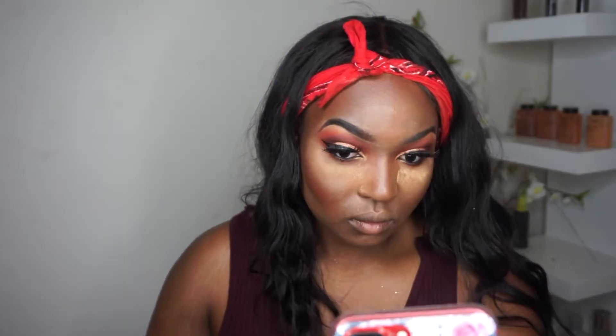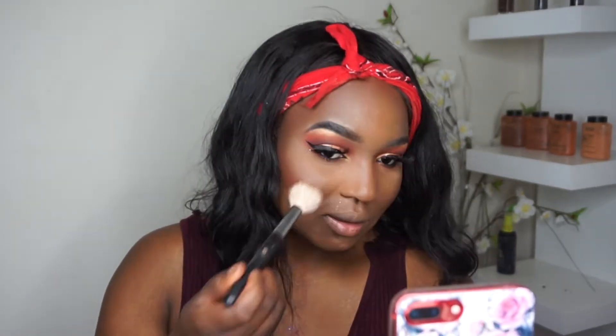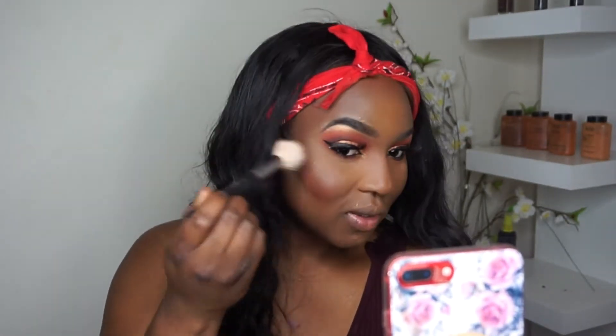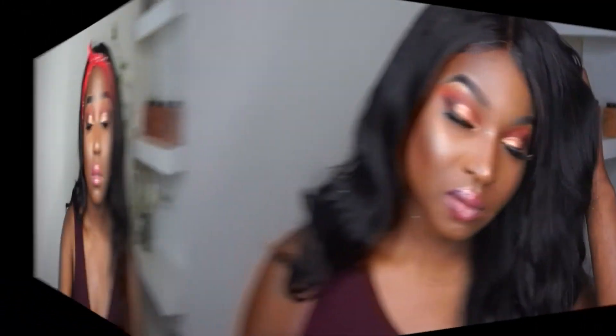I'm just going to brush the excess powder off my face. I went in off-camera and added more powder to fix everything. Now I'm going with this blush from Longcome — you can't really see it, which is one thing I like about it. Next, I'm spraying my face before putting on highlight. If you don't know why I do this, check out my foundation video. I'm spreading highlight on my nose and forehead, then I went off-camera to put on lipstick, and now I'm going to spray my face with setting spray — and we're done.